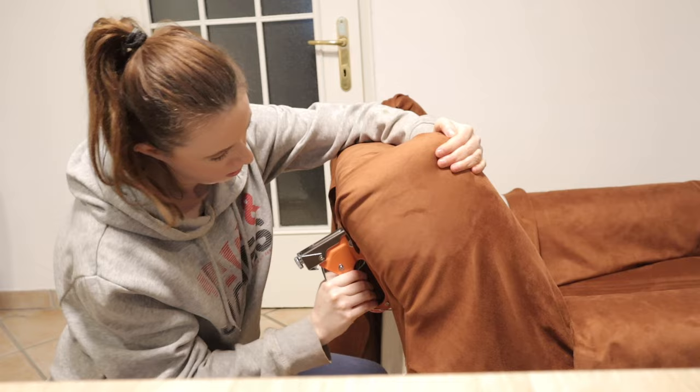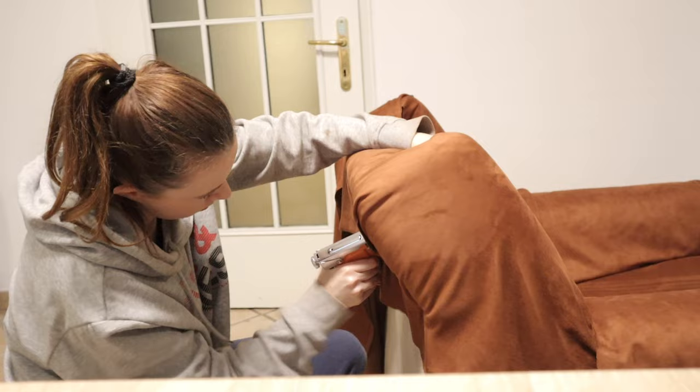Here's Leon coming to check on my work. If you have a part where two pieces of fabric meet, you can fold it over like this to make the edge look more clean and finished.